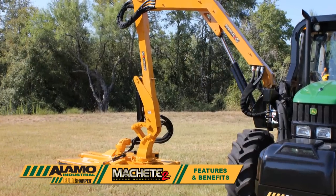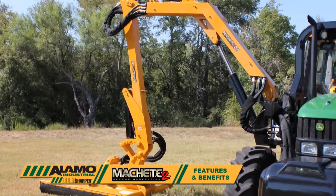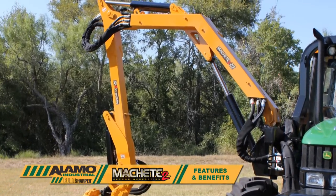The Machete 2 is a mid-mounted articulated boom mower. Reaches are 18, 22, or 25 feet, which is measured from the center of the tractor to the outside of the cutting blade.